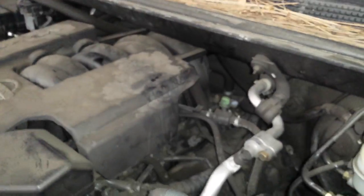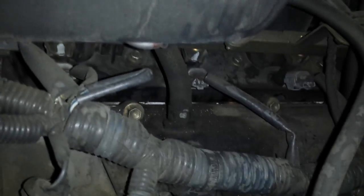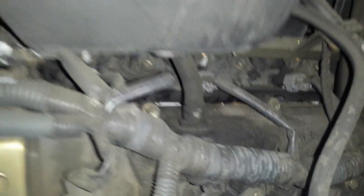The PCV valve on this vehicle is right here on the valve cover. Really messy on this one, but right there — this one might even need to be replaced.